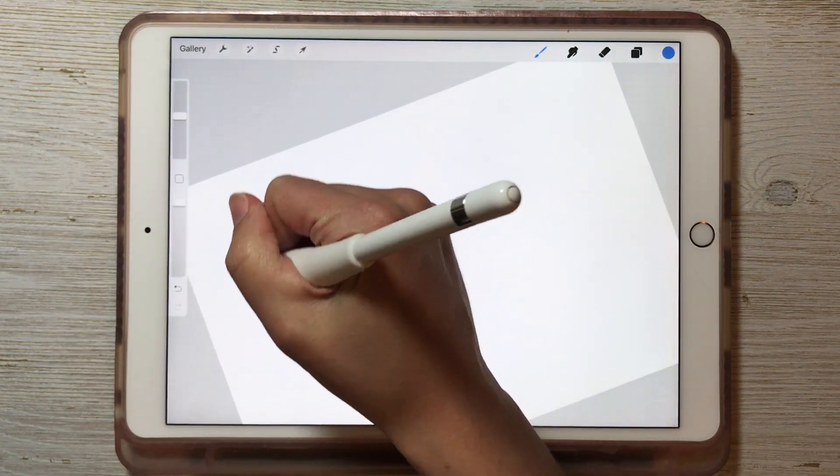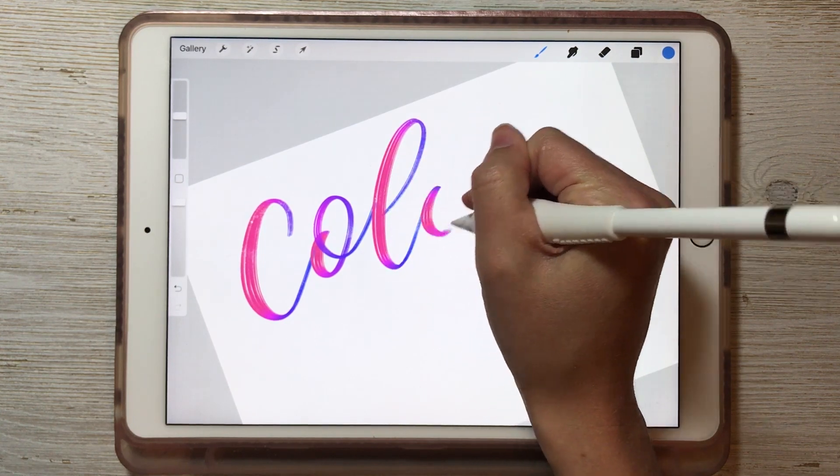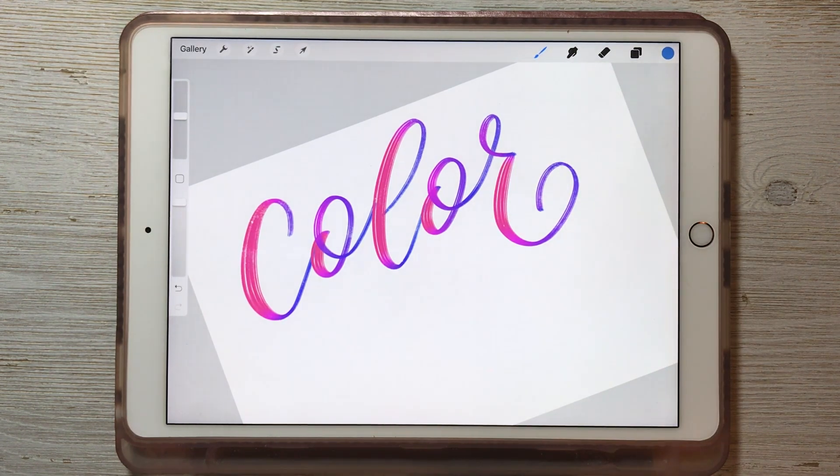This color dynamic works really well for calligraphy brushes because as I apply more pressure I'm getting a thick stroke and it's also changing the color because of the color dynamics that we have set.